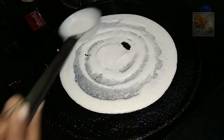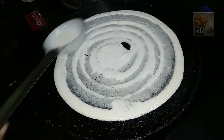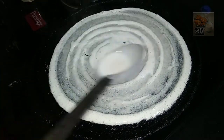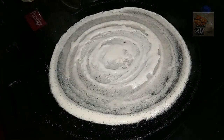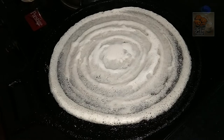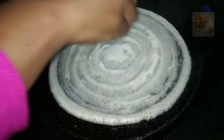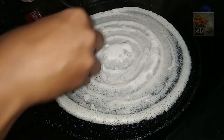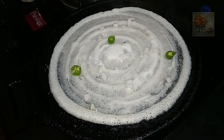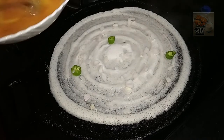Put the flame in the middle and cut the flame. Put it on a low flame. Cut the flame in the middle. Now I will cut the flame to the top.